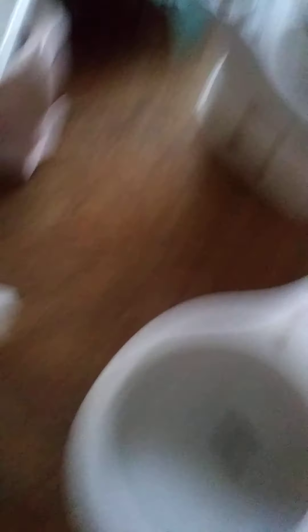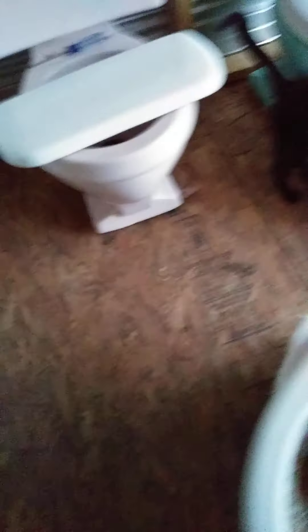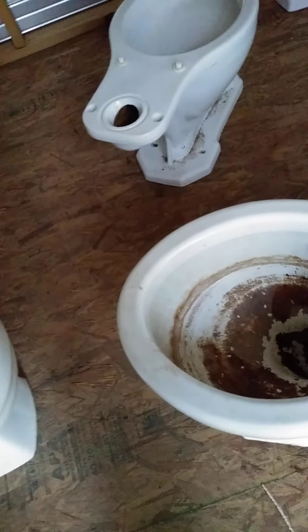I'll try to patch up that hole in the bottom, and if I can, that'd be pretty good. I just put the tanks on the toilets — until I don't have enough room, I'm just going to leave them on.